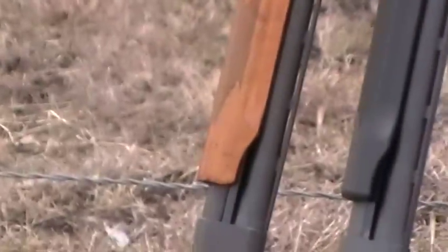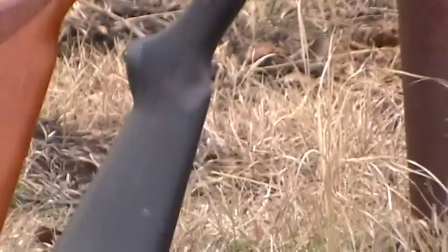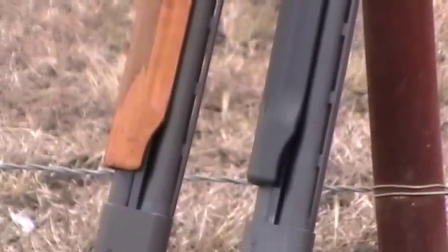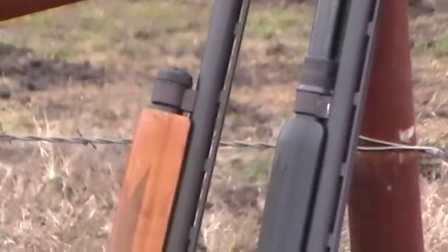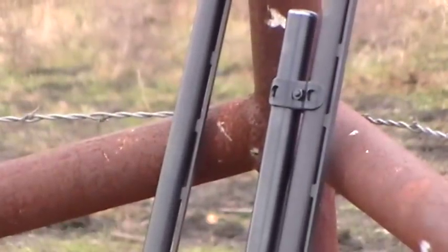On these two shotguns, the right one — the synthetic one — I just found at a pawn shop for $200. It had a little surface rust on it, but I thought $200 was a pretty good deal. I figured I could use a shotgun to just leave outside in case somebody steals it, or it gets rusty or dirty — I don't have to worry about it. So it was synthetic, it was $200, and I decided to pick it up. I cleaned it and haven't shot it yet.